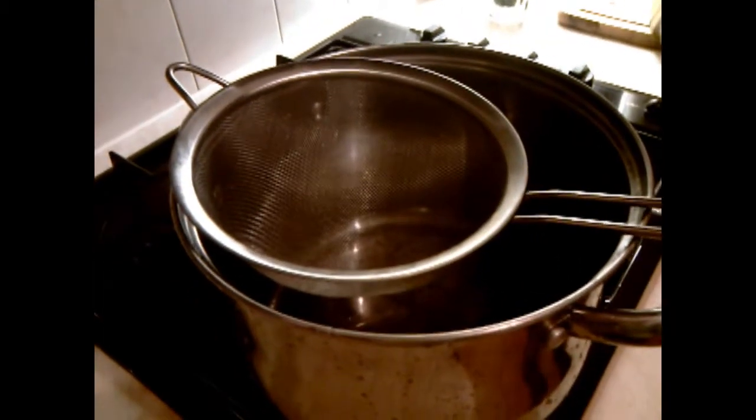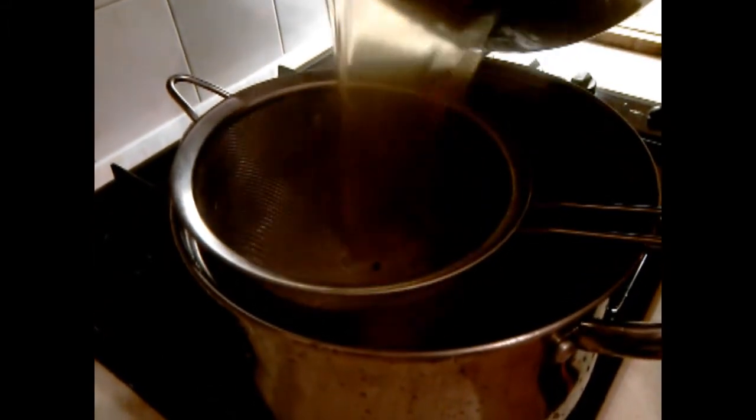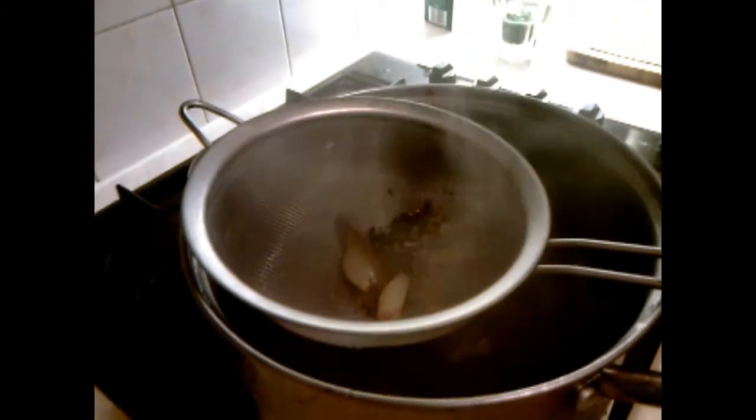After we take our vegetables out, just put them into the sieve as it does go to the top.